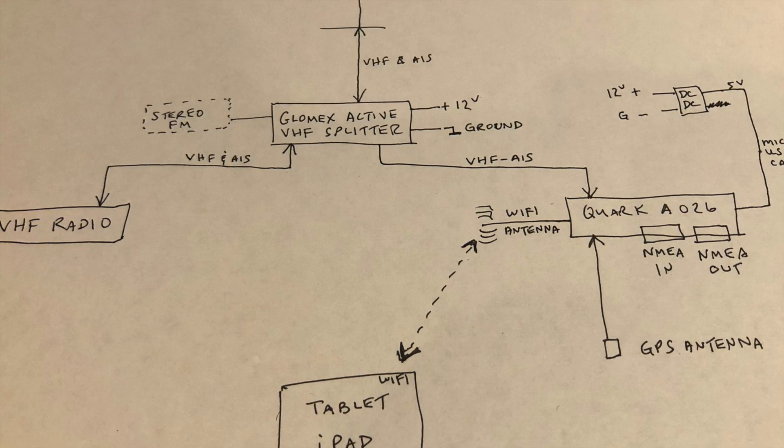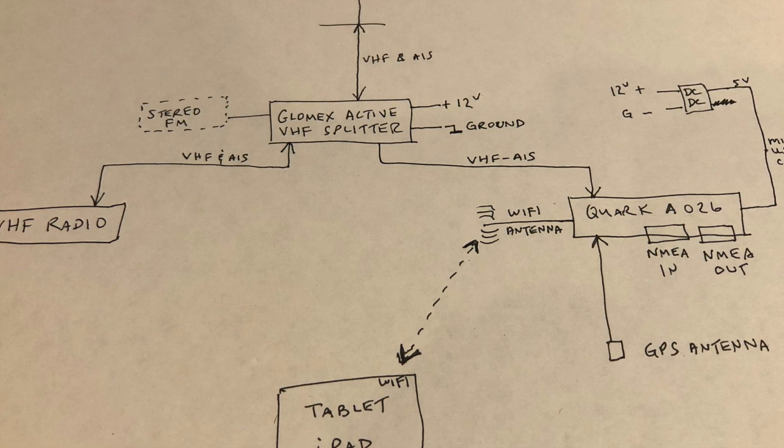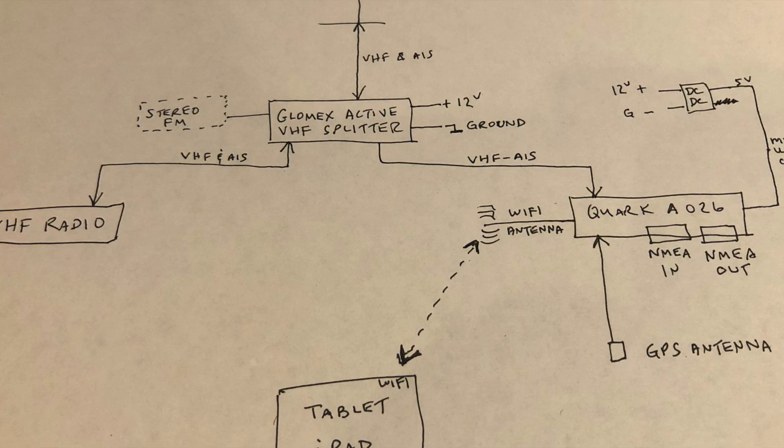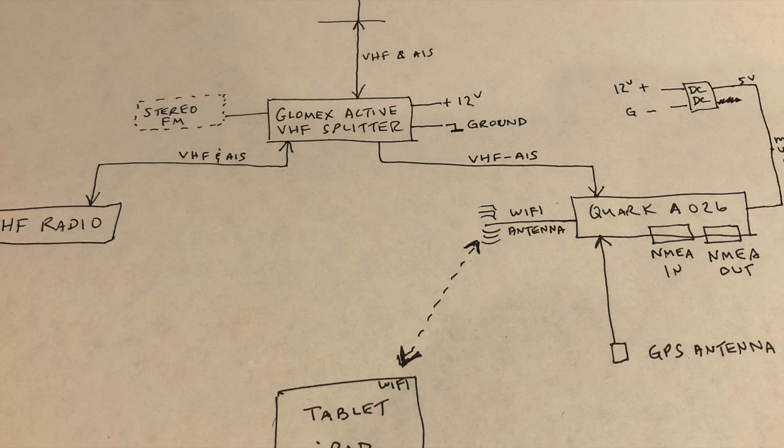There's a little device you can buy on Amazon to provide 5-volt USB power for the Quark box. It'll also accept NMEA in and provide NMEA out, so if you have other equipment you want to integrate along with the AIS, you can. I also purchased a separate GPS antenna, and then that talks to the tablet through Wi-Fi.